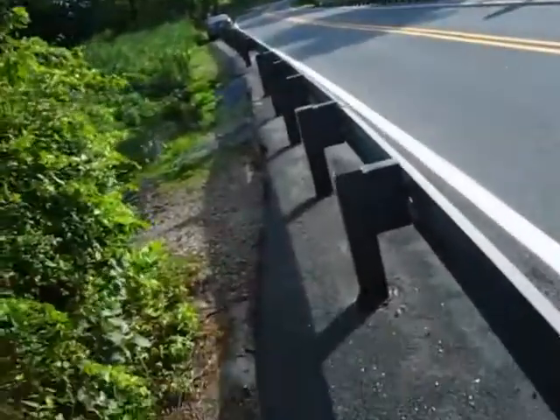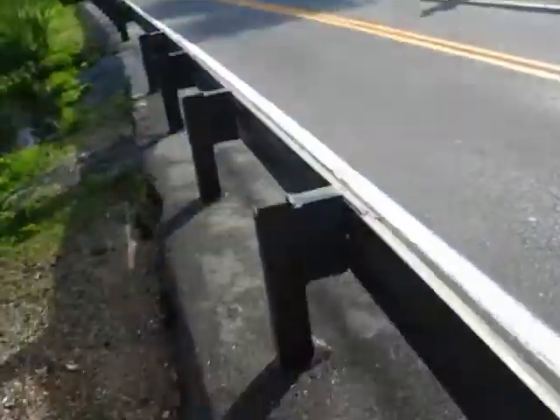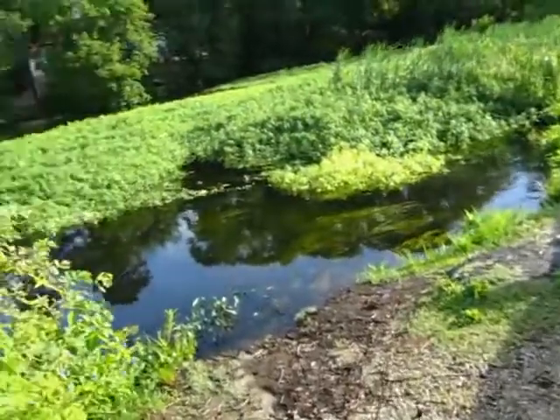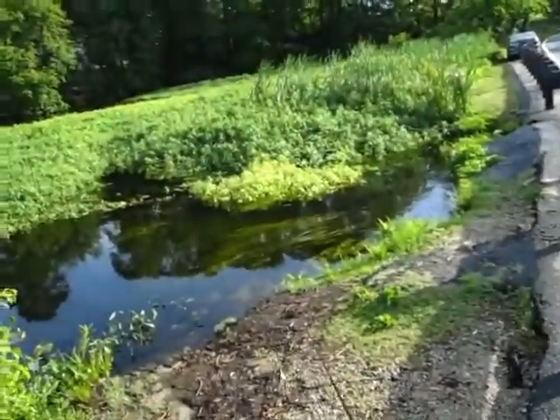Any bites? Nothing. Maybe the storm last night might have shook them up. I think it did. Have you fished over here yet? Yeah, I fished a worm over there. Nothing.